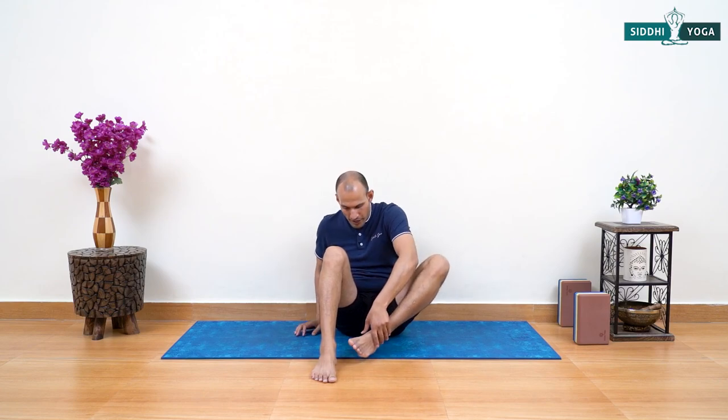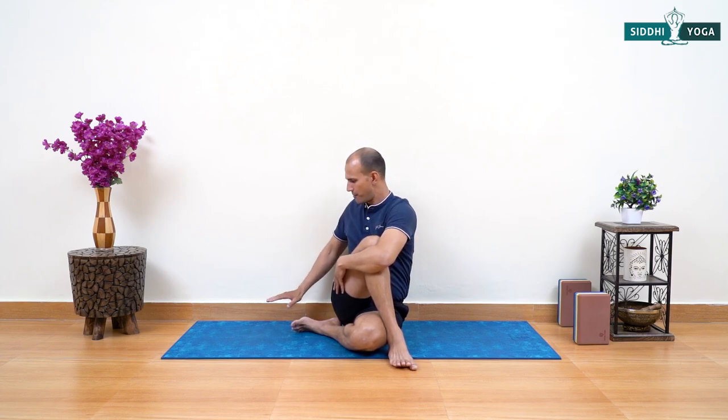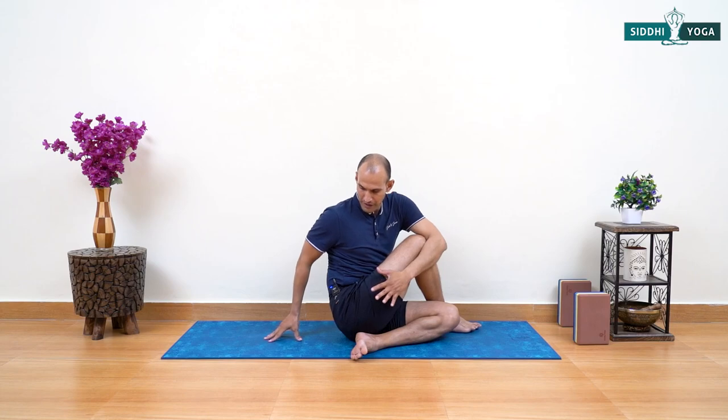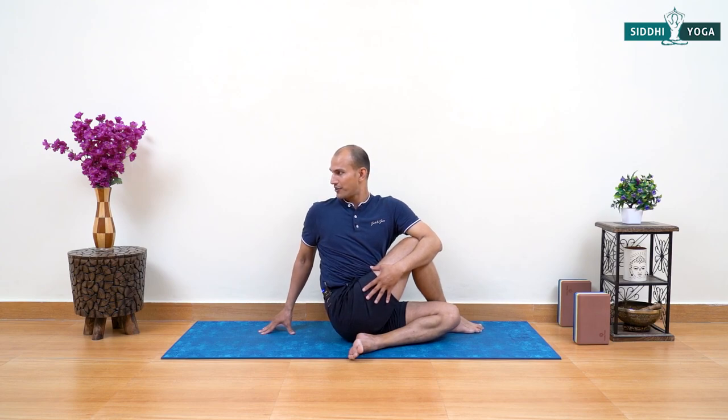We are going to perform today's final pose — Ardha Matsyendrasana, Half Lord of the Fish Pose. Feet forward, then move your left foot next to your right hip and your right foot next to the left thigh. Your spine should be long and straight. Inhaling raise your left arm up, exhaling stretch your left arm forward, bend the elbow and hug your right leg — pull your thigh closer to your chest. Move your right hand to the back, fingers in cup shape. Inhale pushing fingers down, lifting the spine up; exhale pull your thigh in, roll your chest back, roll your right shoulder back, turn your head to look back — stay and enjoy the twist.